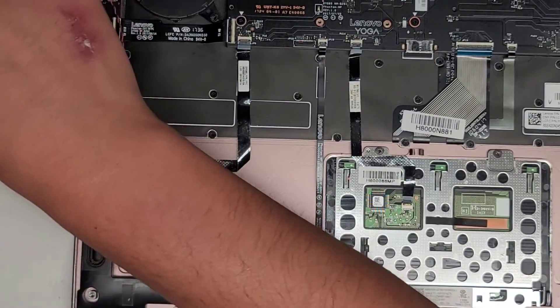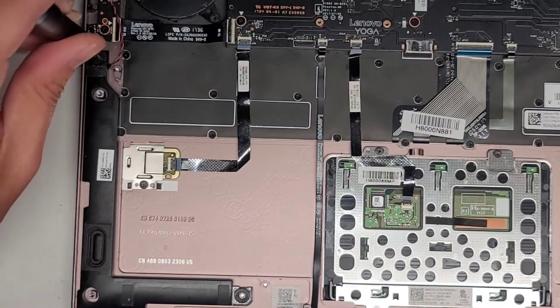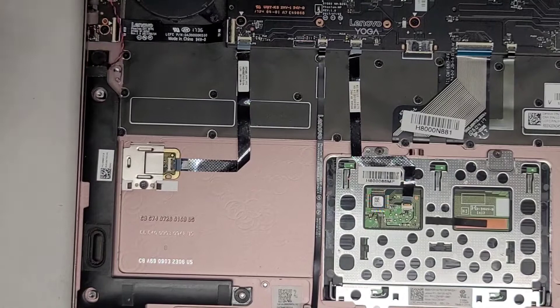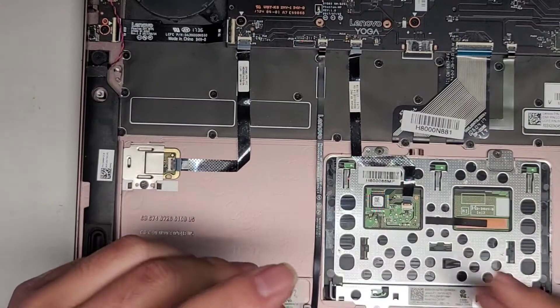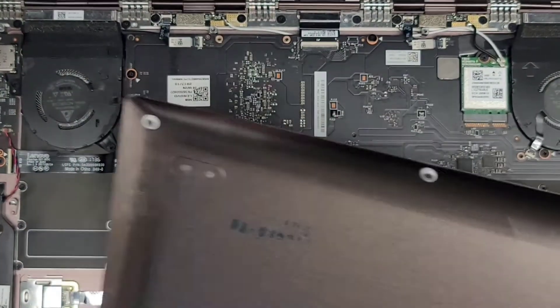I'm going to clean out the dust from the computer real quick before continuing. I'm going to take the laptop outside, brush off the dust, and then use my air blower to completely remove it. I'm back — cleaned it up a bit and dried it out more with the air blower. The bottom cover was pretty bad and I had to use some water to clean it up.